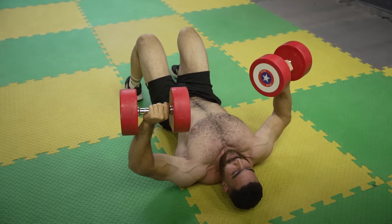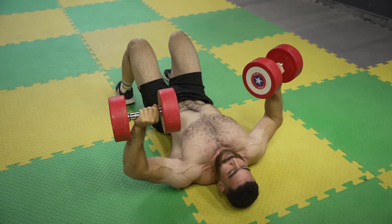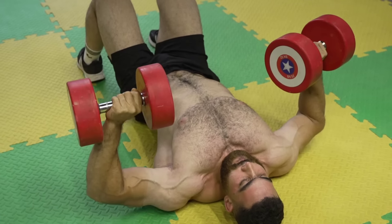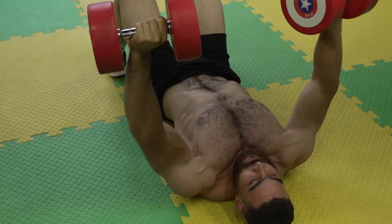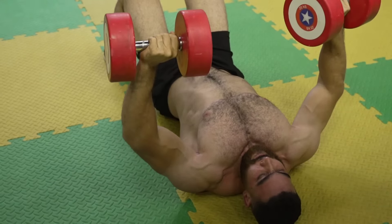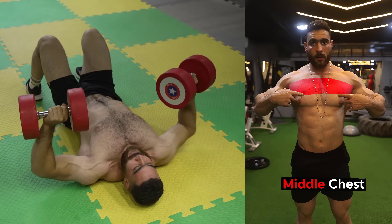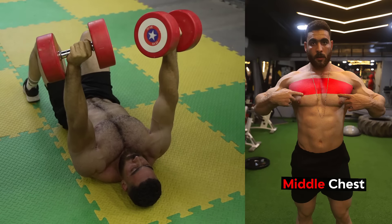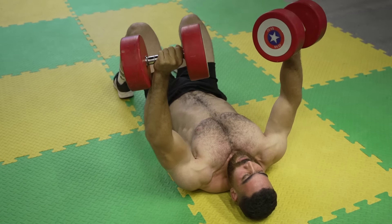The second exercise: dumbbell floor press. Targets the middle chest. Do three sets of 8 to 12 reps. The rest period is 60 seconds. Sit on the floor with your legs extended in front of you, holding a dumbbell in each hand next to your shoulders. Push the dumbbells up until your arms are fully extended.